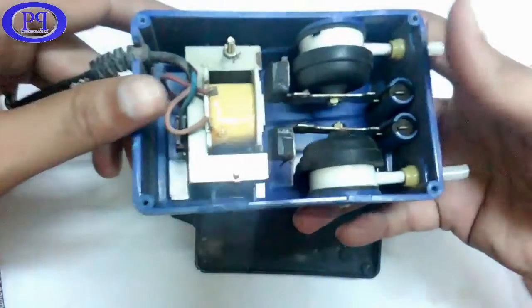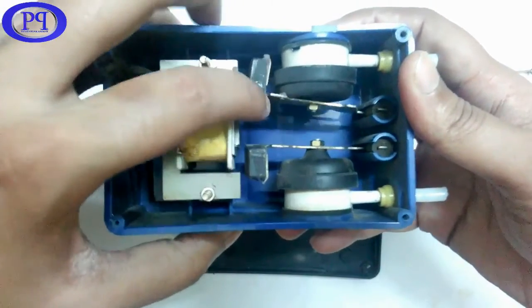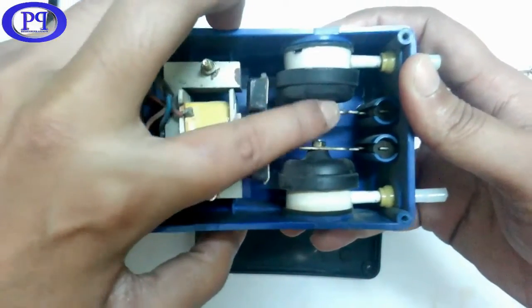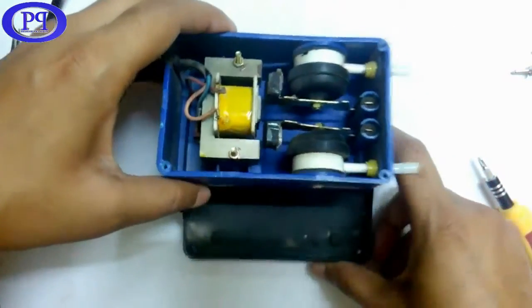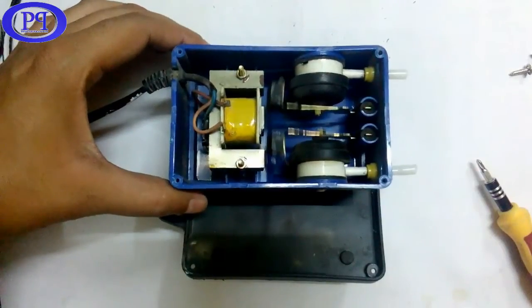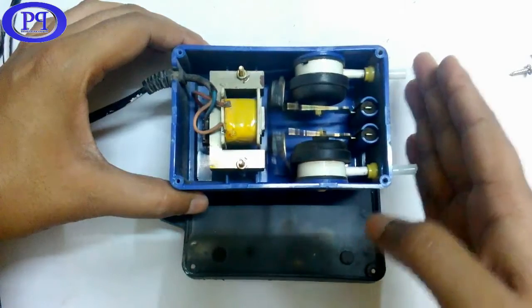Now I will connect it to the electrical power supply and then check how it is moving. Okay, can you see it's moving to and fro and pumps the air from both pumps, which are on either side of the case.